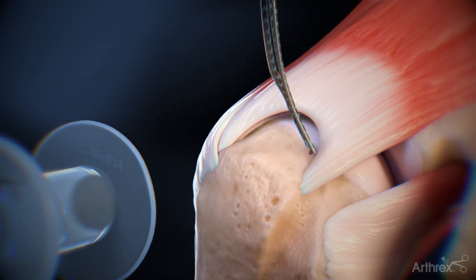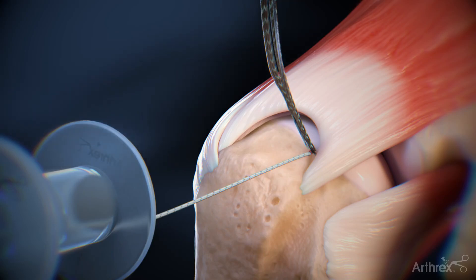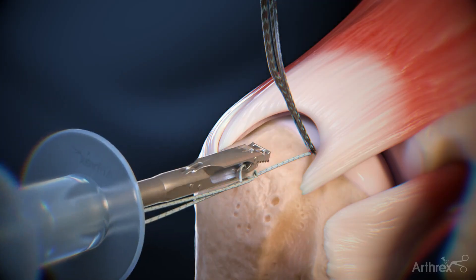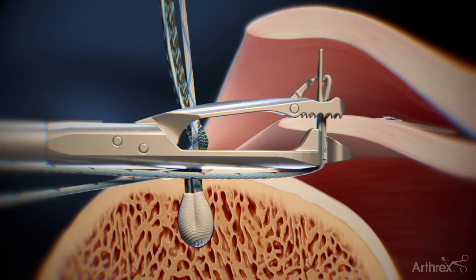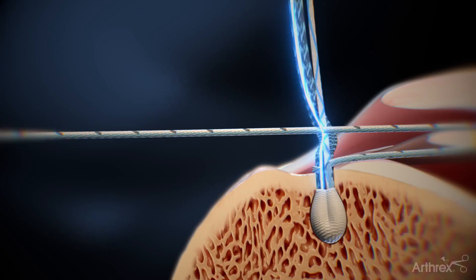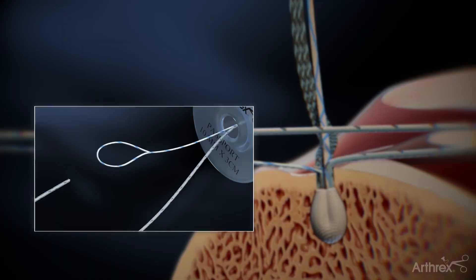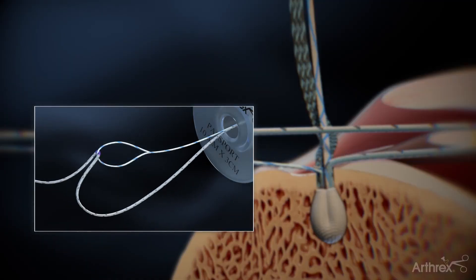With the first 2.6 FibreTac RC set in bone, retrieve the repair suture from the anterior anchor through the lateral portal. Load the repair suture into the Scorpion Suture Passer and pass the repair suture through the inferior aspect of the delamination. Retrieve the loop end of the shuttle suture from the lateral portal, and load the repair suture into the loop, folding at the purple mark.